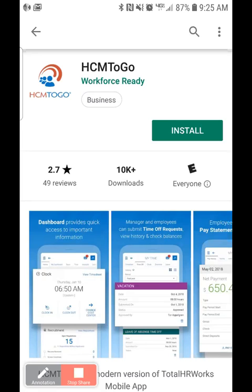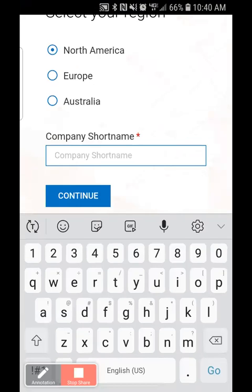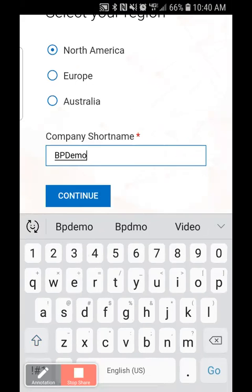Once it's installed, there's just a couple of steps to set it up. Simply choose North America as your region, and then you're going to enter the company short name. If you're not sure of your company short name, you can contact your CSR and they'll easily be able to give you that information.